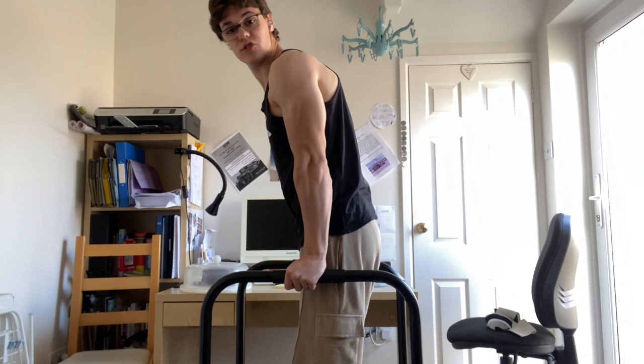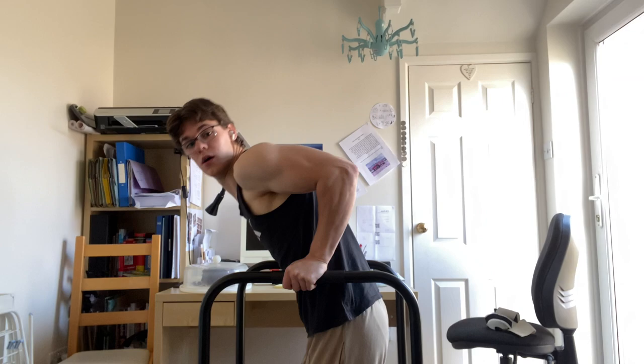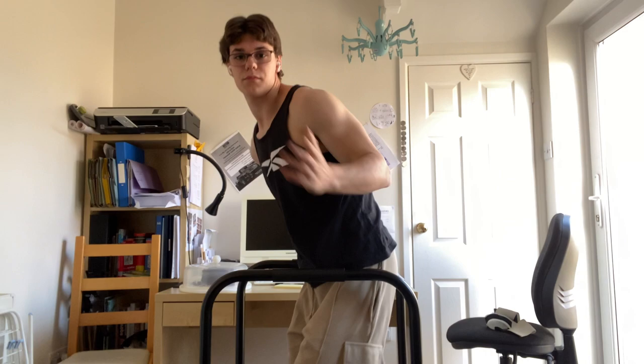For bodyweight dips, what form should you use? Let's start with your arms — how deep should you be going? Some people say go to 90 degrees, some say go really deep, and some say don't go deep because it's dangerous for your shoulder. Whether it's dangerous is always individual.